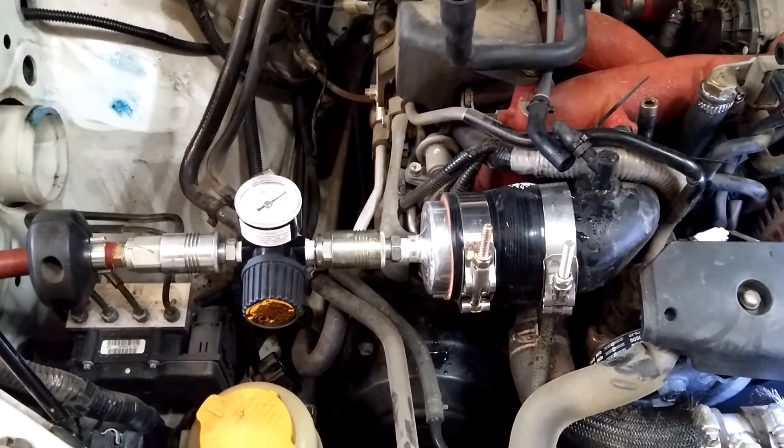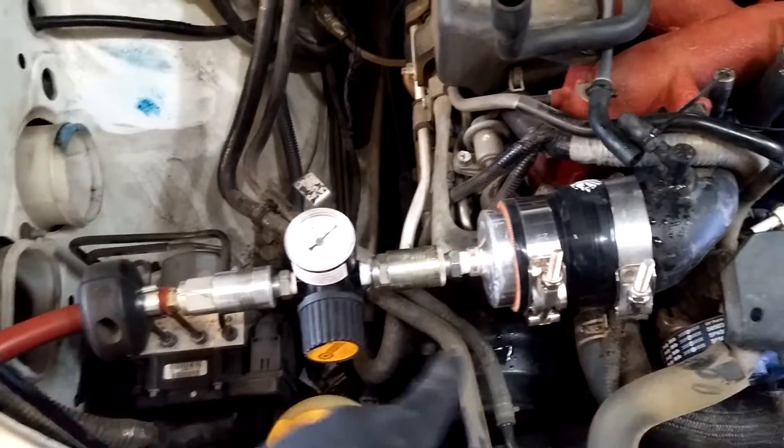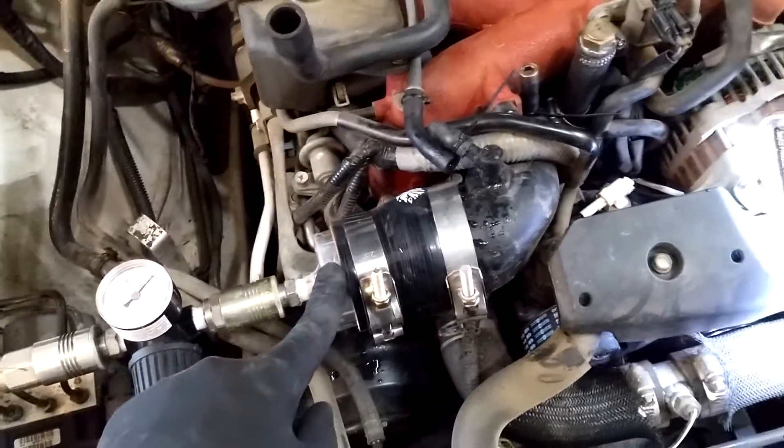Doing a pressure test on a 2007 STI. Here are your basics: air supply line, pressure regulator, and a coupler to attach to your stock intake.